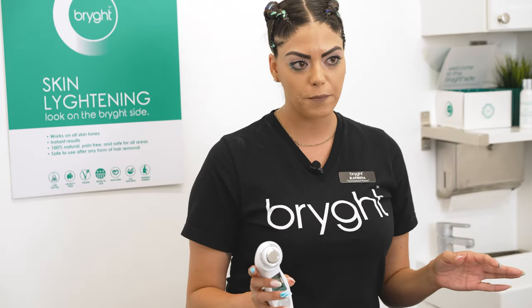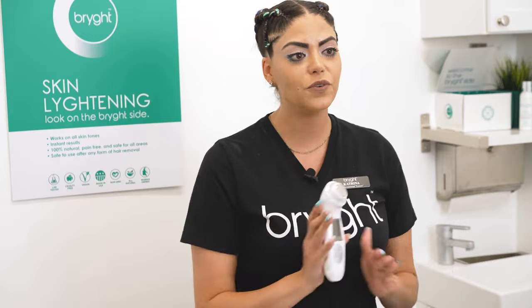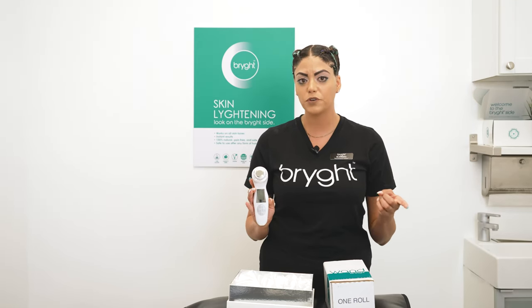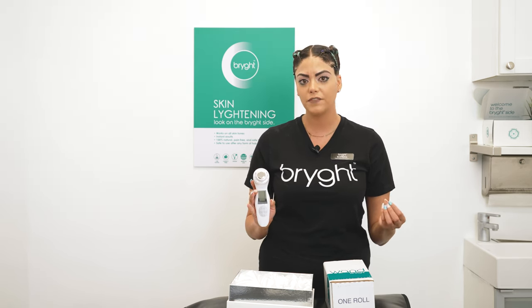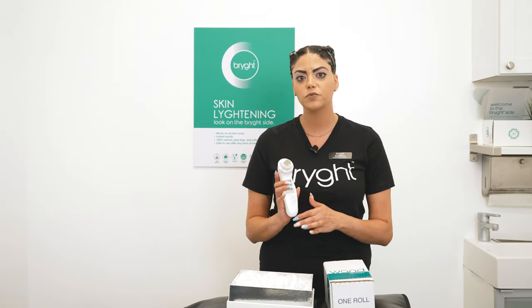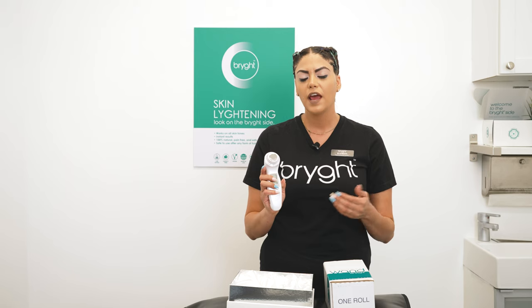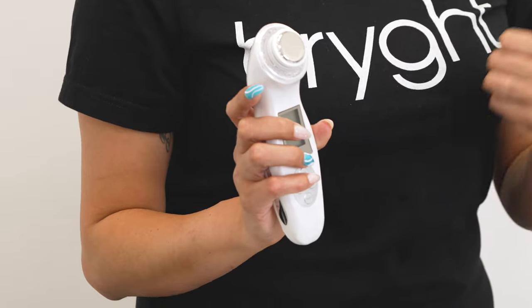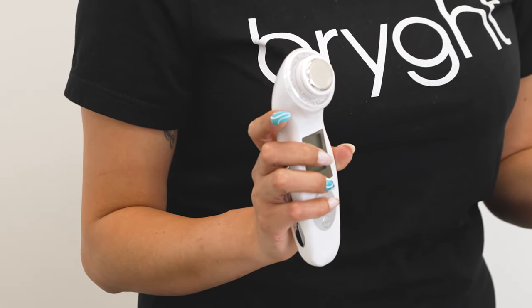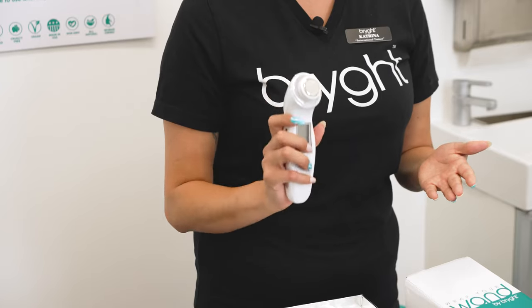Now you have your wand — this is a very lightweight machine and it is going to replace all your other modalities, so you don't need any high frequency, anaphoresis, cataphoresis, or your steamer. You have three main functions: red to produce collagen, green for hyperpigmentation, and blue to calm activity in the sebaceous glands for acne. You also have your sonic to reduce dirt and oil and pigmentation, and your ion technology — positive and negative — to accelerate blood flow, reduce puffiness, and produce collagen. There is no heat in the wand whatsoever and it's not strenuous on your wrists.